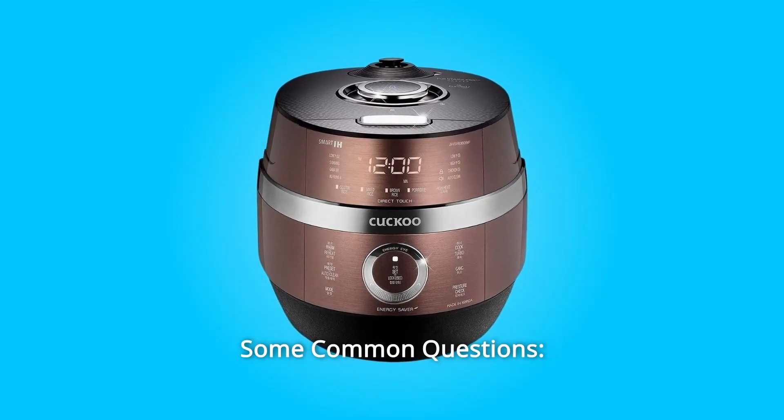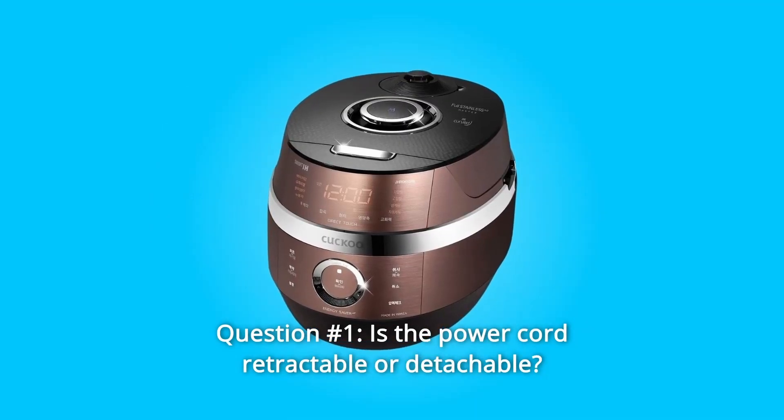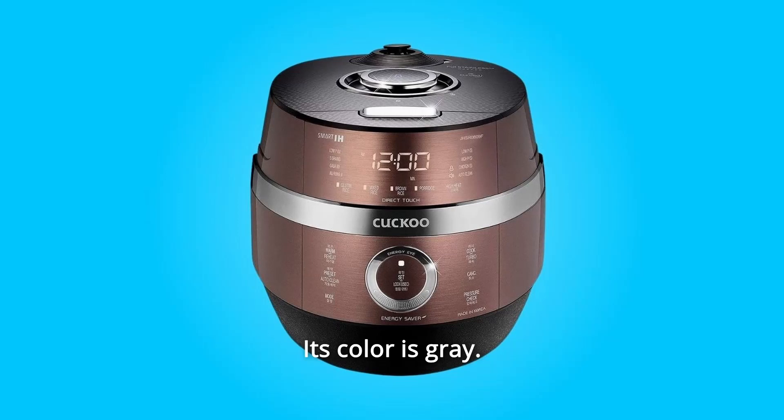And so much more. Some common questions. Question 1: Is the power cord retractable or detachable? What color is the power cord? Answer: The power cord is a shorter length and not detachable. Its color is gray.